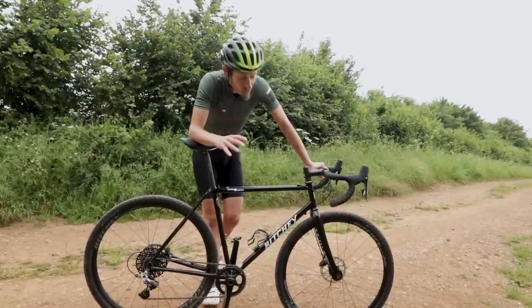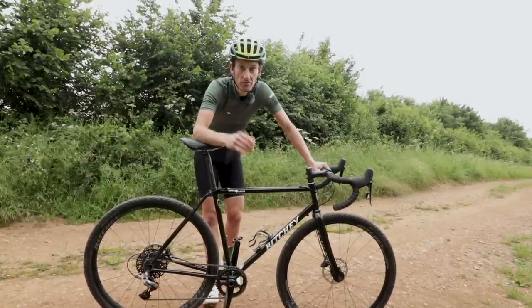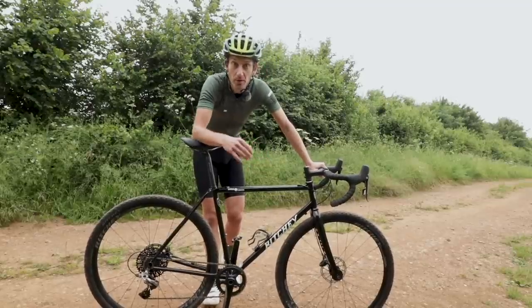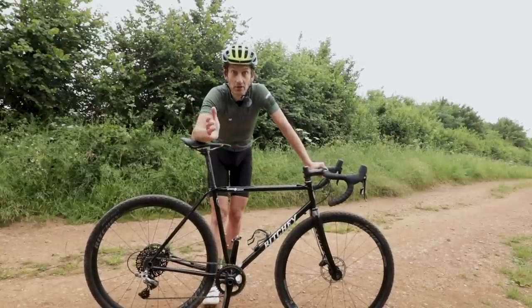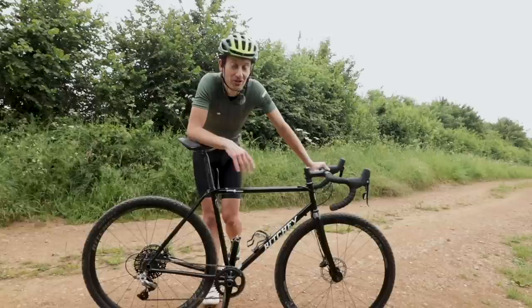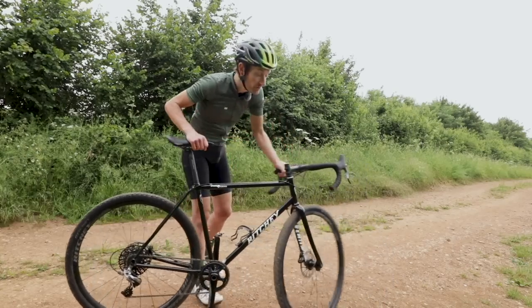That's a quick first ride review of the Ritchie Swiss Cross. There'll be a much more detailed written review on the road.cc website, so make sure you go and check that out. We put out reviews twice weekly every Wednesday and Sunday — road bikes, gravel bikes, everything we're testing here on road.cc. Thanks so much for watching. Hit that like button if you enjoyed it, hit subscribe if you haven't already. Got any questions, put them in the comments below. I'll see you all next time — right, I'm off for a spin before it goes back to Ritchie.